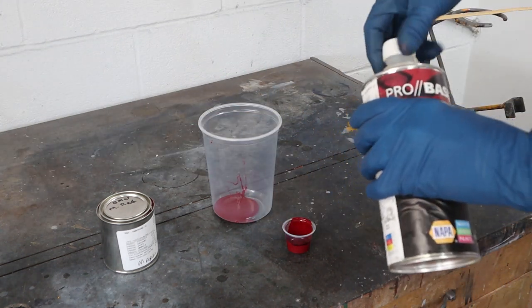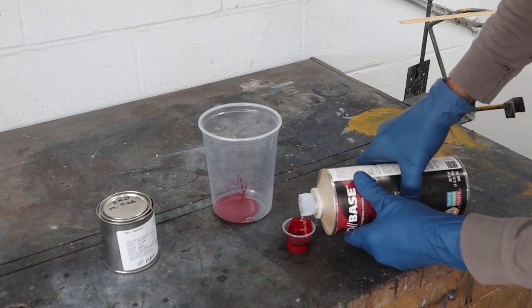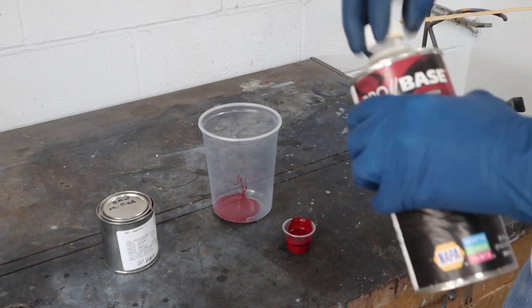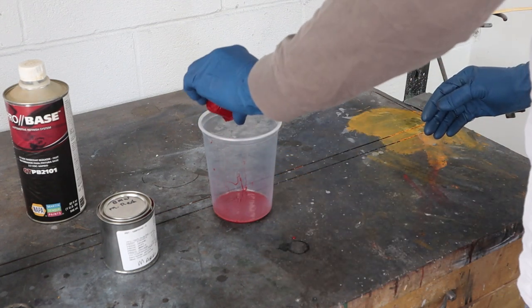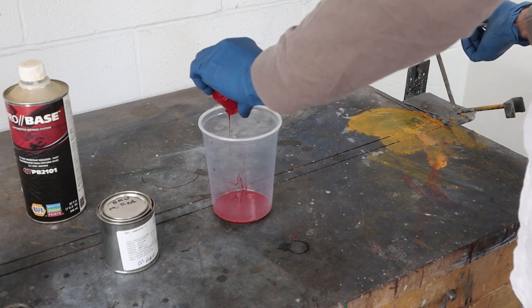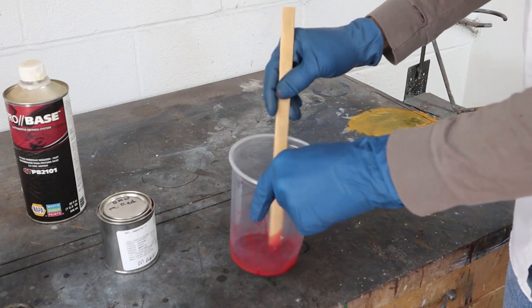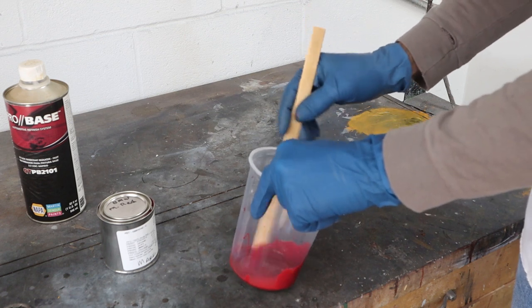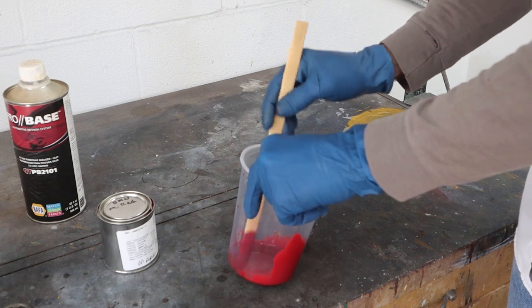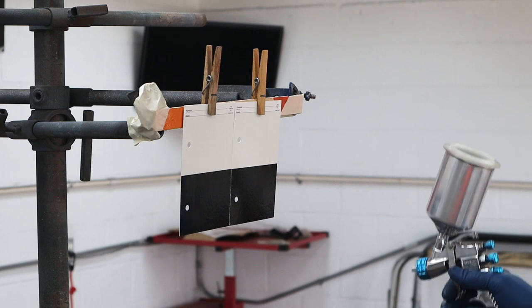So let's get some reducer in here — just pour it right back up to that line. Too much or too little reducer is not going to affect the color at all; it's just going to affect how well it sprays. Let's get this mixed up and into a gun, and we'll go spray it out. We're going to spray to cover, so we only want to put on just enough to get it to cover, and I'm just going to go ahead and hit them.